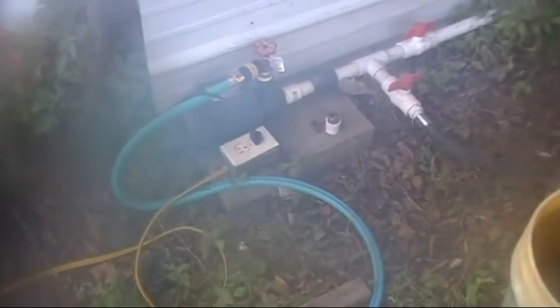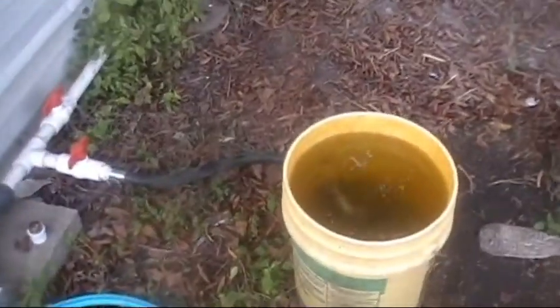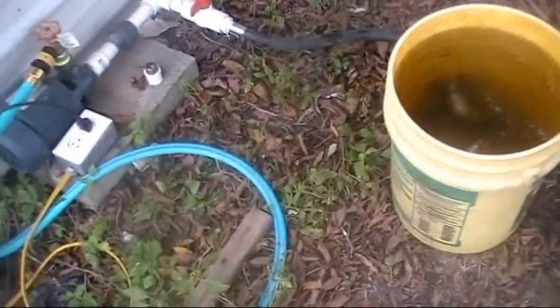Hey guys, this is Brett. Thought we'd do another little video about the pump system. Sorry about the camera, but the camera's been inside the house — it's in the 70s inside the house, it's in the 90s out here. Heat index is only 114 today. It ain't bad at all. I'm gonna have to clean the camera though. The camera don't know what to think about this kind of temperature.